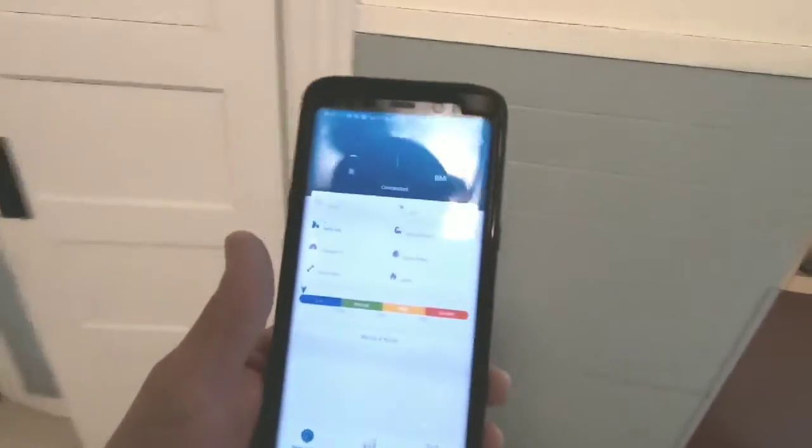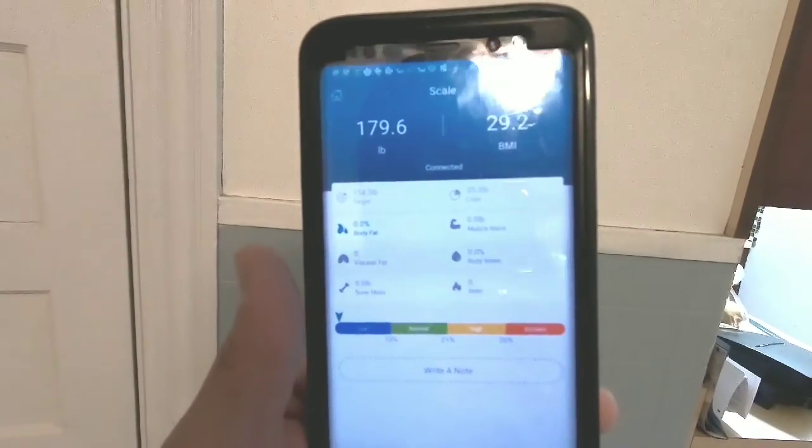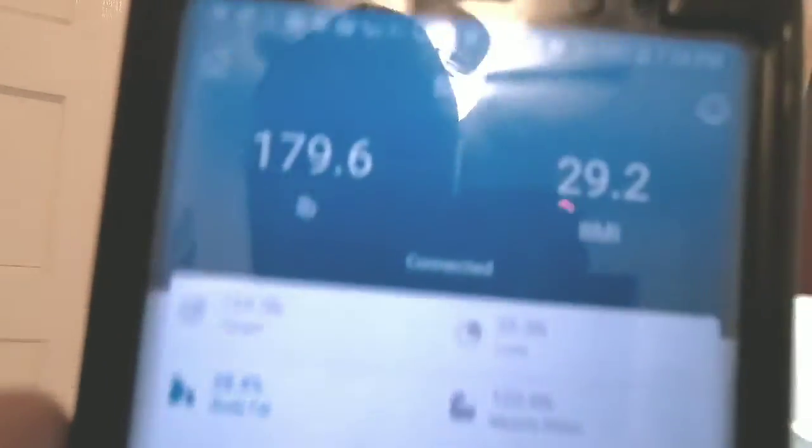Let's see how this works — I'm going to stand on it again. Now you save it, and as you can see it saves your body fat, bone mass, and muscle mass — it saves everything. This is cool. You record it, and now as you can see it shows the date exactly, so you can check every day of the week and see if you're losing weight or anything.